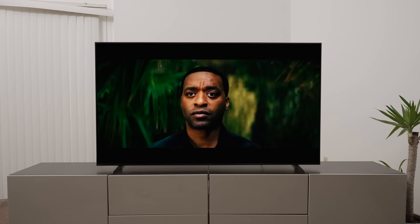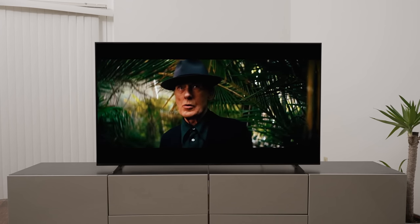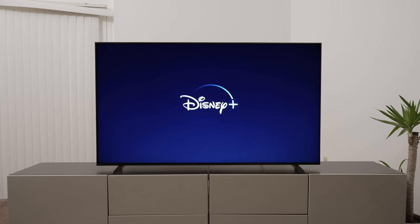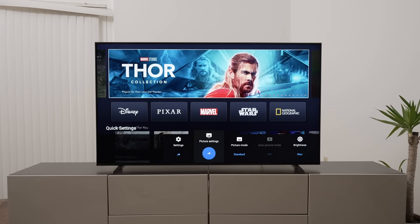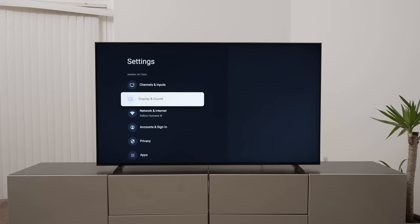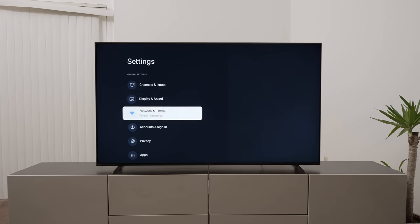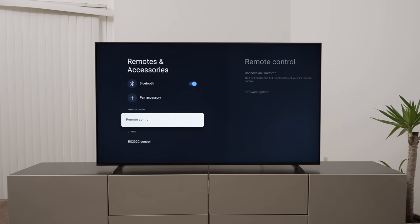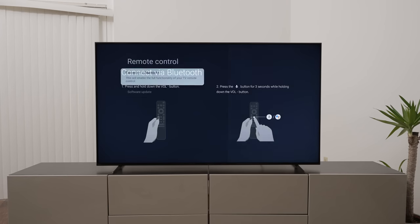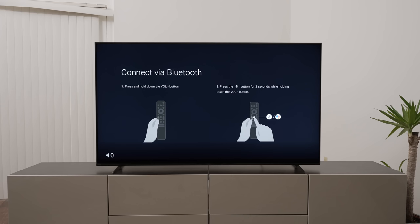Let's check out some HDR content, because that's probably why you're paying a premium for this Sony LED TV. When navigating around the menu, I noticed the remote wasn't connecting great — I had it on IR only. Let me go check if it's connected via Bluetooth as well. Let's go down to System and Remote Control — it shows Bluetooth, so we'll hold the microphone button and the volume down button for three seconds to connect it.